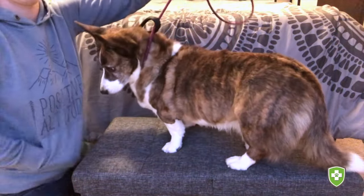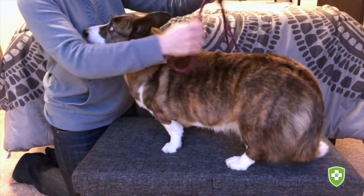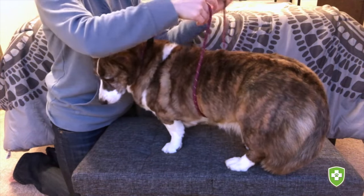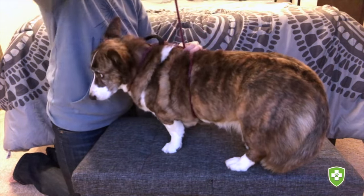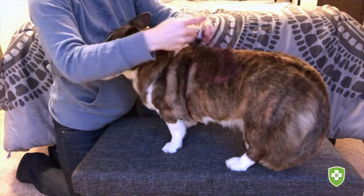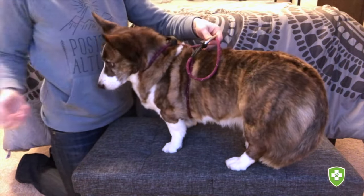Then you can place it over their head, pull it snug, and then take the leash clasp underneath their body, out the other side, and then underneath the leash on top of their back. This is a great method to use if you come across a stray dog that you need to get a hold of and they're not wearing a collar — just grab an extra leash and make an emergency harness.